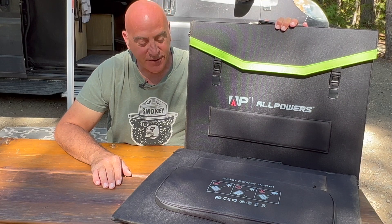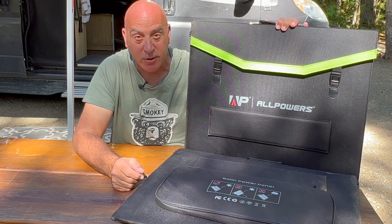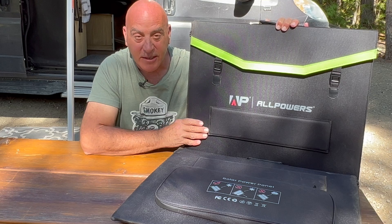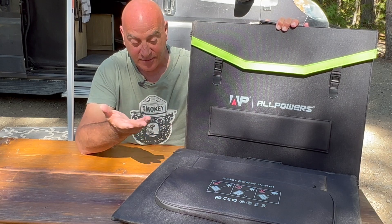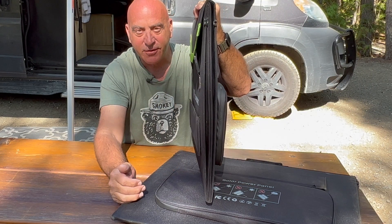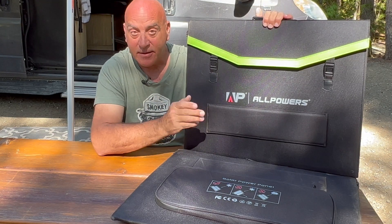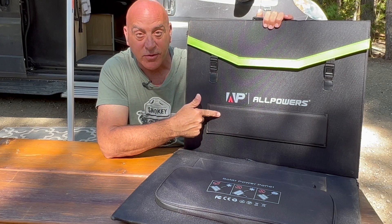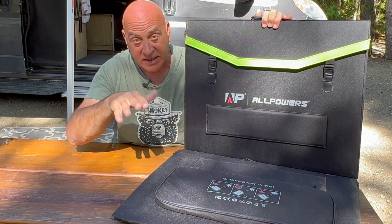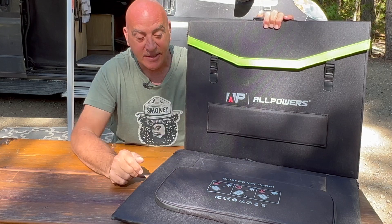Welcome to the Scottage. AllPowers sent me two 200-watt folding solar panels — the SP033 model. They're polycrystalline panels. I like how thin they are; they fold up very thin for being four panels. They buckle up and everything, and one thing I do like is they have an individual leg for each solar panel, where some only have three on the four-panel systems, so it bends a little bit better.